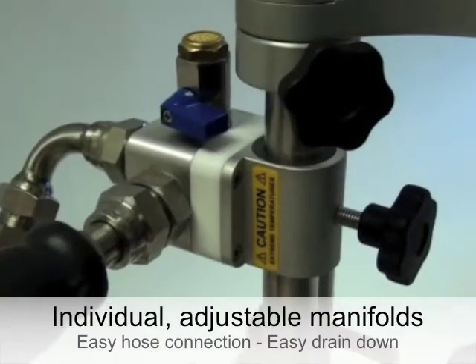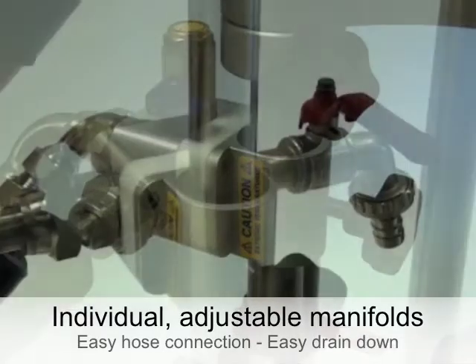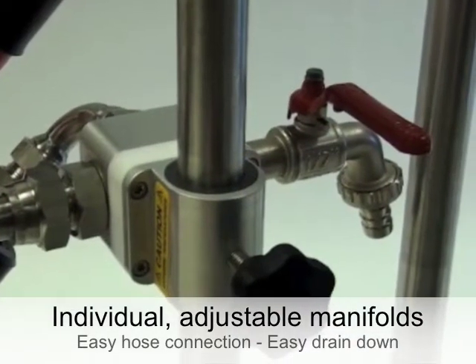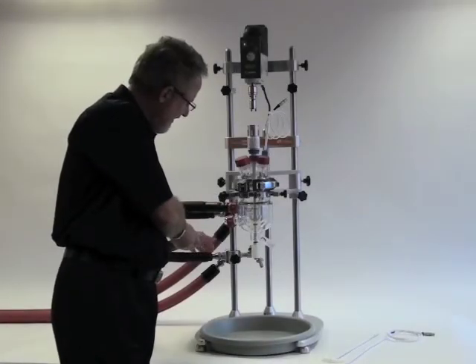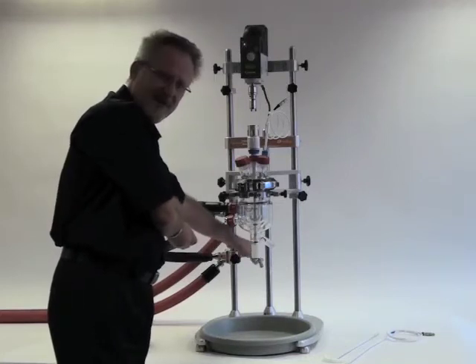As you can see here, the upper manifold has a vent and the lower manifold has a drain stopcock. The heat transfer fluid can either be drained back to the circulator or separately by this drain.